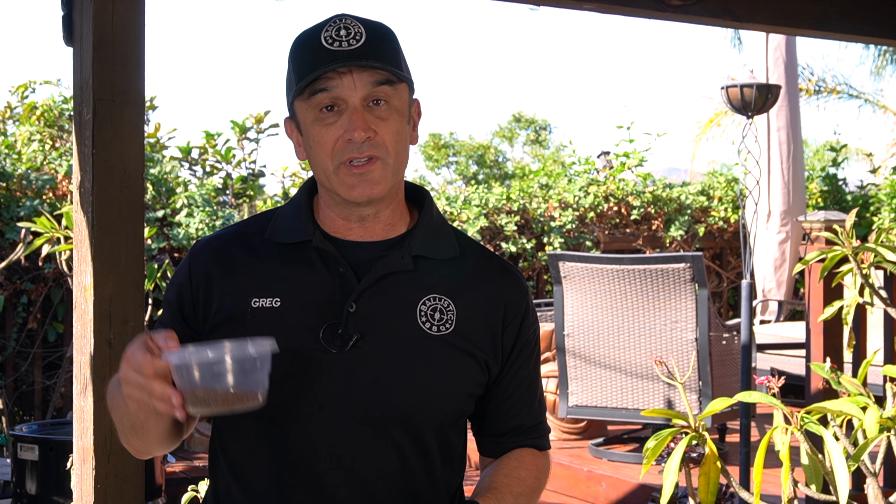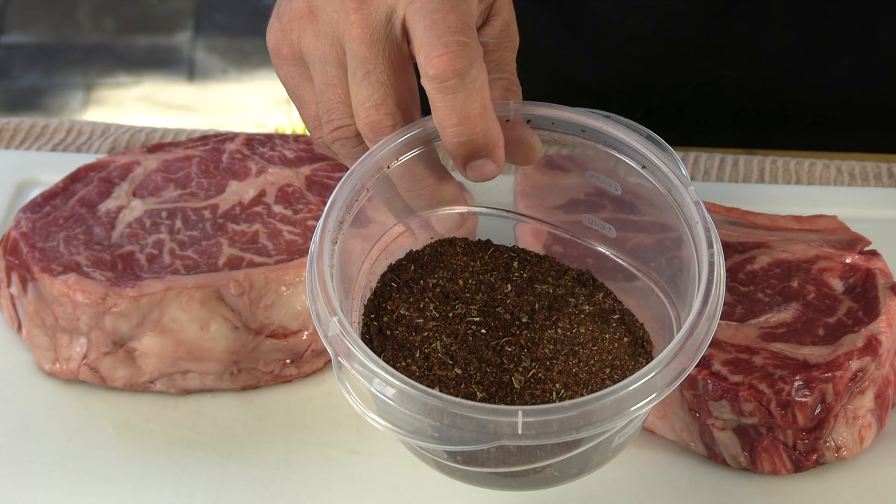Thanks for stopping by Blessing BBQ. Today we are going to be cooking up two monstrous cowboy cut ribeye steaks on the pit barrel cooker. I'm going to be throwing a couple things at you you may not have seen before.